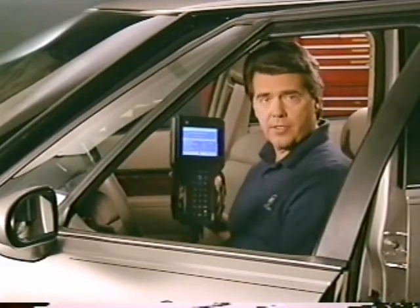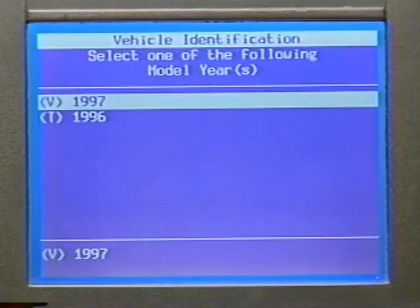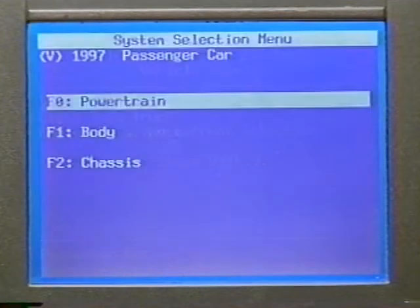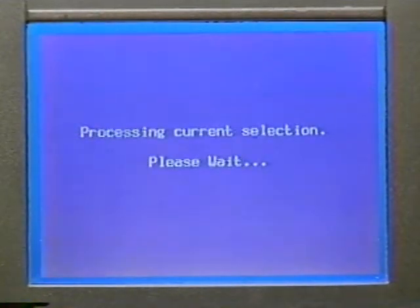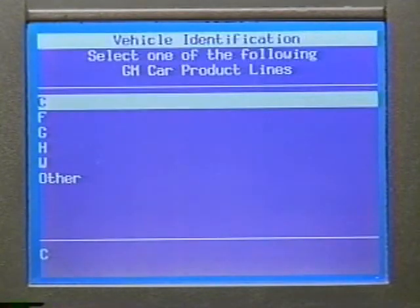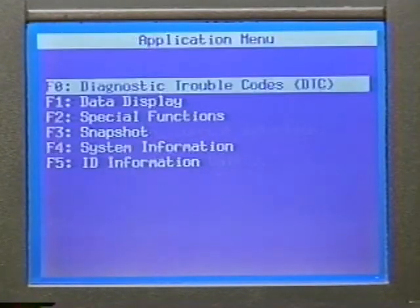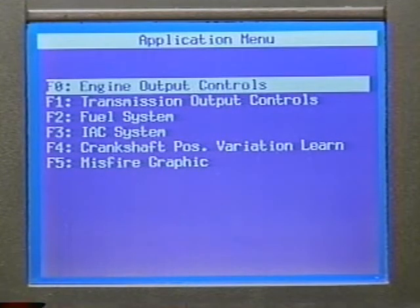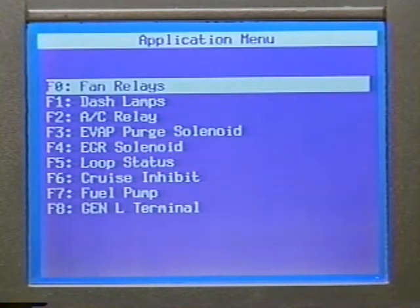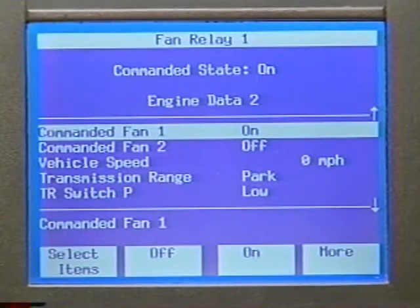Use the TEC-2 to cycle the cooling fans. After turning the TEC-2 on, enter FO for diagnostics, the vehicle year, and passenger car. Select FO for powertrain. Enter engine type VIN-K, 3.8-liter V6, car product line C-car, and whether the car has traction control — yes. From the application menu, select F2 for special functions, FO for engine output control, and FO again for fan relays. You'll be given a choice between fan 1 or fan 2 — select either one. Now you can cycle the cooling fan on and off, effectively loading the PCM circuits.